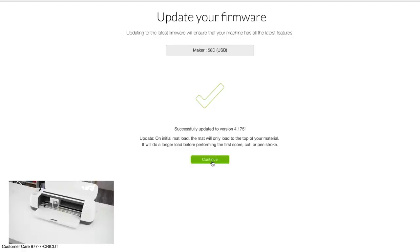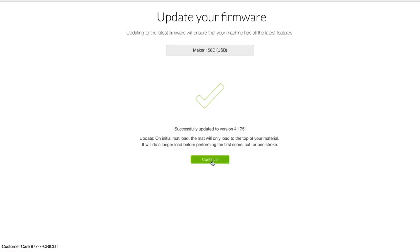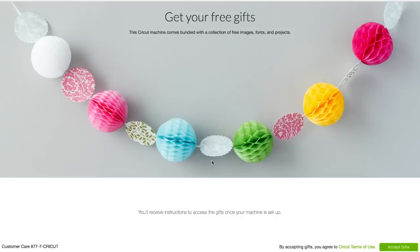Successfully updated. On initial mat load, the mat will only load to the top of your material; it will do a longer load before permitting the first score, cut, or pen stroke. This is just a note for anybody who hasn't used a Cricut — when you load the mat, it looks like it only goes in a little ways, not far enough for the blade to actually cut anything. But don't worry, the machine is very smart. It will pull it in further and cut everything where it's supposed to be.